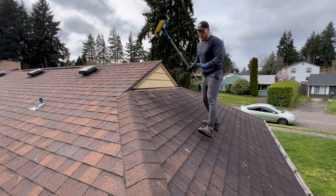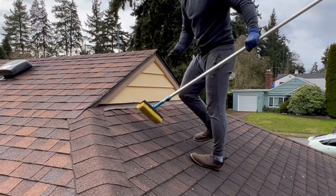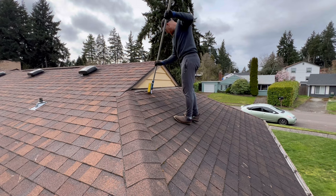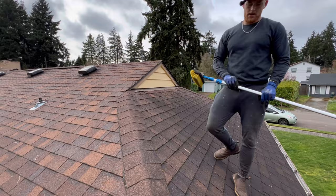First things first, we want to get rid of any bulk moss. This roof doesn't really have very much, but there's a little bit right here and over here. This moss is just going to die anyway, but we want this to look really good for pictures, so we're going to gently get it off. We'll soft wash the rest and it'll die really quickly. Just going over it lightly to make sure we don't have that bulk buildup anywhere. Then we'll get to soft washing and cleaning out the gutters.